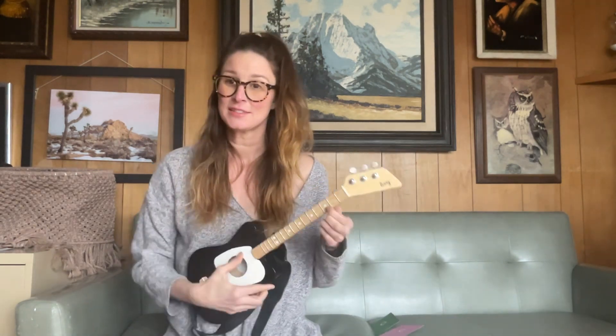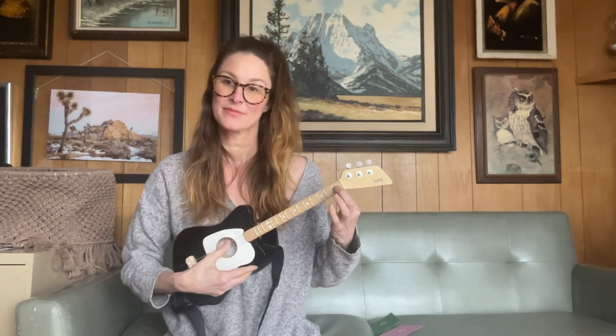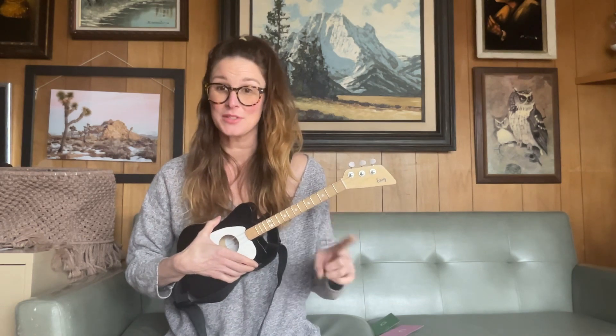It has G and C. So we've got G and C. And what's great about these chords is you just need one finger.